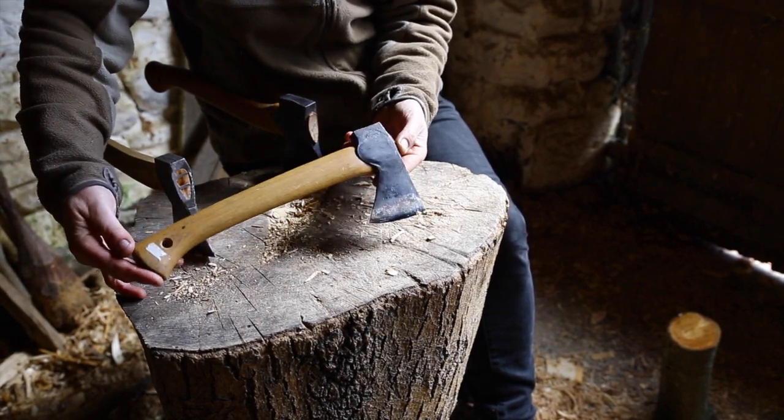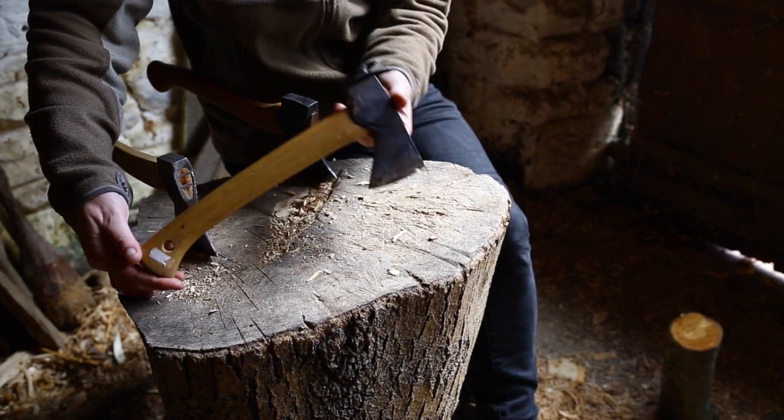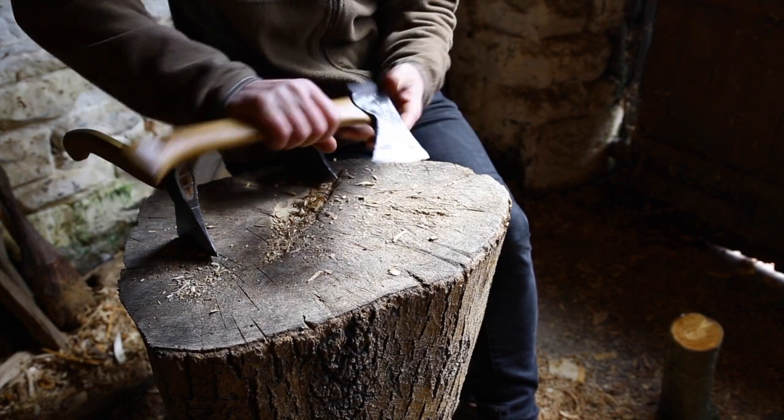The wildlife hatchet is a really nice little axe that a lot of people find works well — nice and light, so you can use it all day.